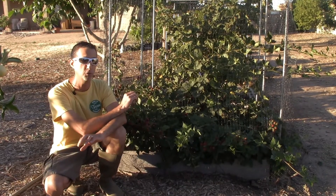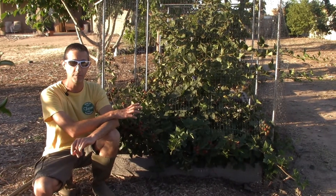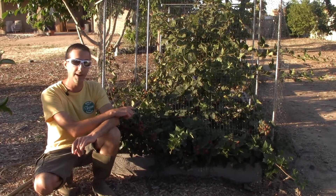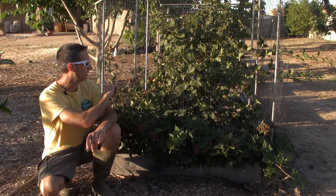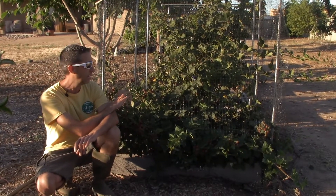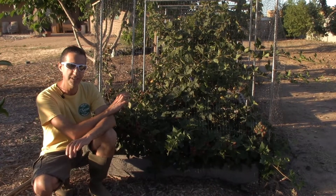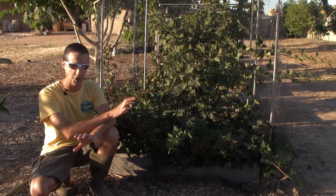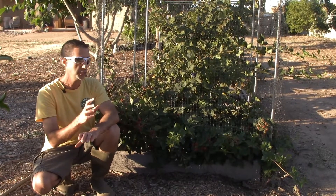Now, a month later, we've got ripe blackberries again. This variety is our Triple Crown blackberry. We got it from Greg Peterson's Urban Farm free tree program and put it in the ground about two and a half years ago. We've talked a bit about how we set up our netting to keep birds off, which we definitely needed to do. At two and a half years, this plant has gone bonkers as far as growth — it has been our most aggressive bush.